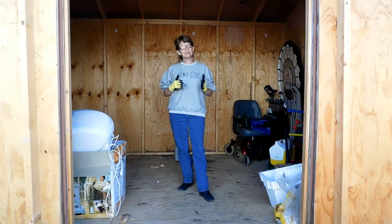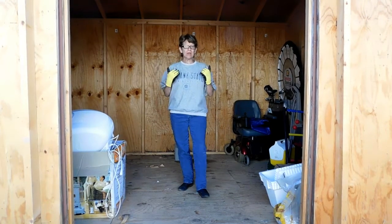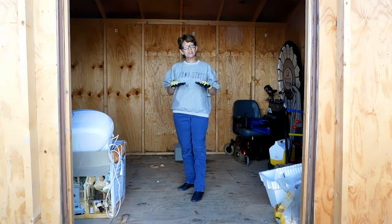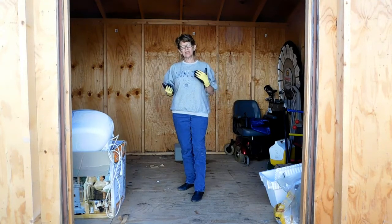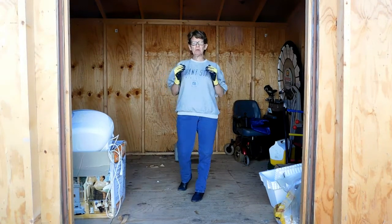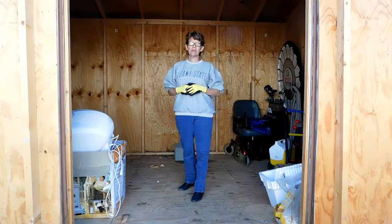I will price it roughly for what I paid. You may pay a little bit different according to your area, but it's not going to be much. So it's just going to give you a general idea of how to organize your shed and how to look at things before you even start to know what you need.